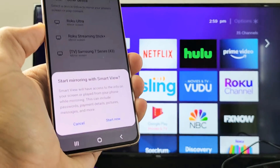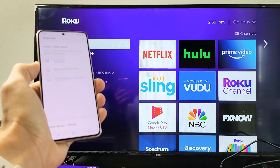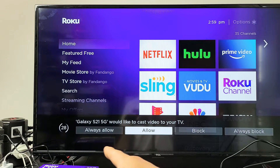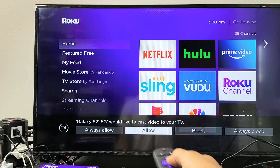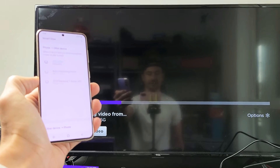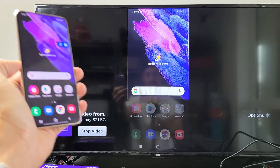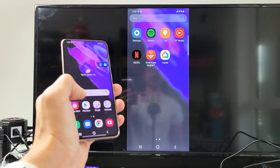You get a message that says 'Start mirroring with Smart View' — tap on Start Now. Give it one second and you should get a message on the bottom of the TV. As you can see, it says 'Galaxy S21 — would you like to cast video to your TV?' Go ahead and click Allow or Always Allow. We're going to click Allow, and voila — we're in business. You can see that we're mirroring.